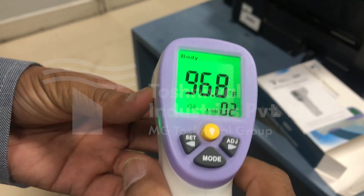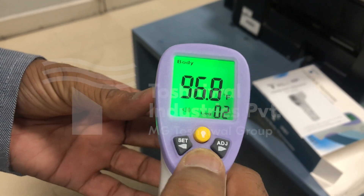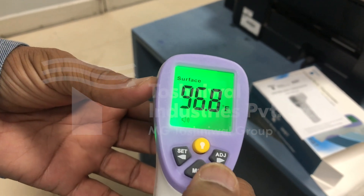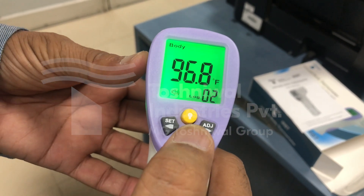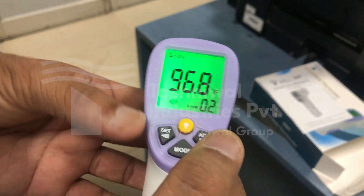The model has two modes: surface mode and body mode. For measurement of the human body, we'll use the body mode.